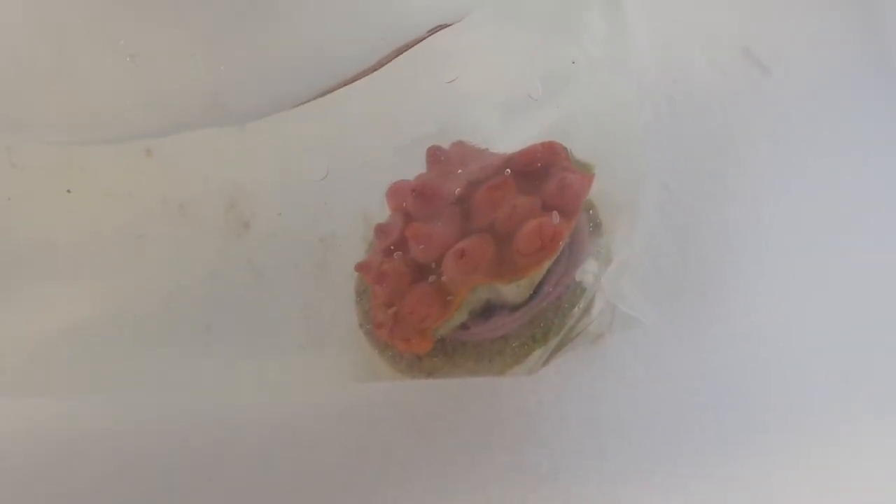Really cool — the first unboxing on this channel and already an unboxing fail. But I will just contact the shop and we'll see if we will get our right coral.